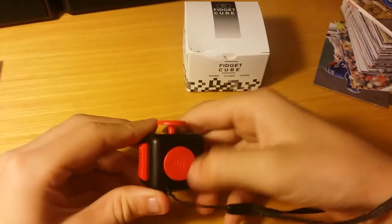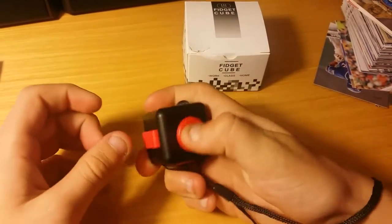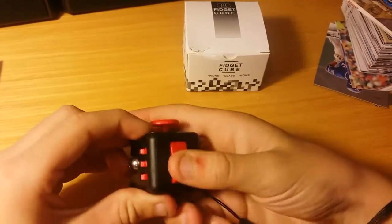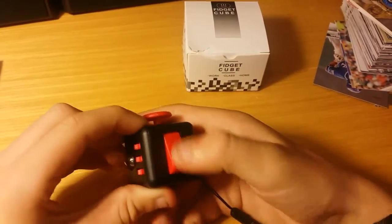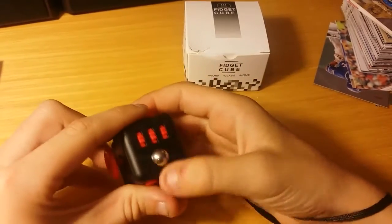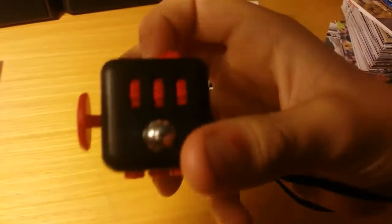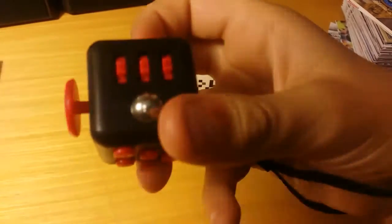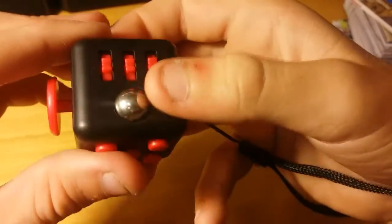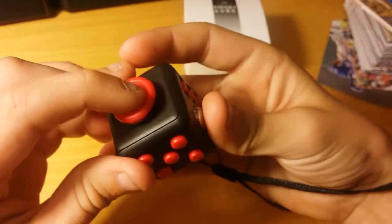You can spin this — I guess it's called glide, but this is like a joystick. There's a switch. There's a ball right here. I don't know if you can see it moving, but it's moving just a little. Some of them do click. The joystick pushes down a little.